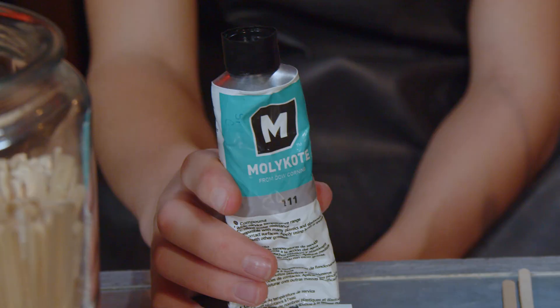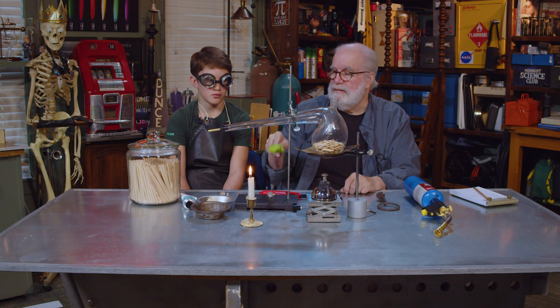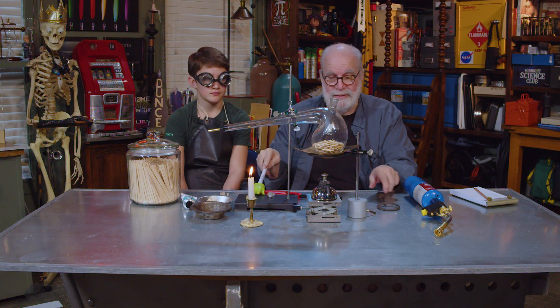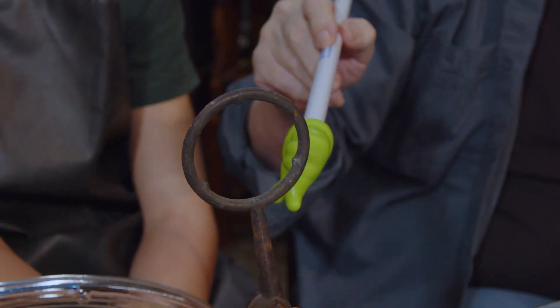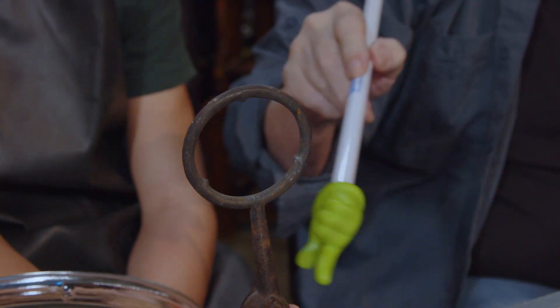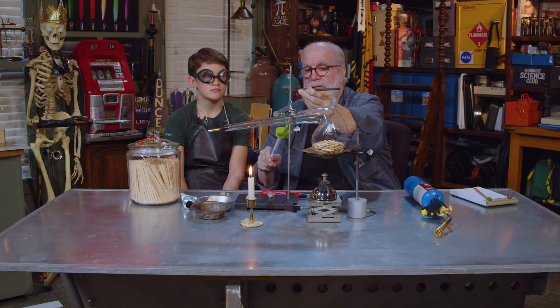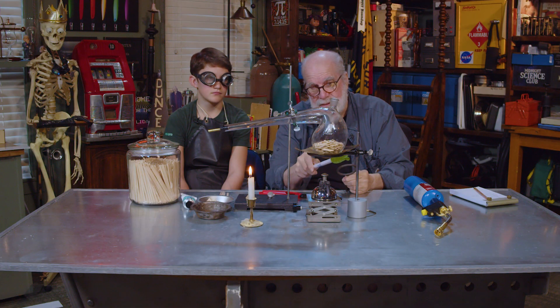Let's go up to the big stuff here. It's called a ring stand. When you say ring stand — I don't hear it ringing, do you? That's an old term. You see this thing? A ring, right? It clamps onto that rod. That's the base. Don't use them much anymore — this is old chemistry, 100-year-old chemistry. And there's another ring clamped onto the ring stand.